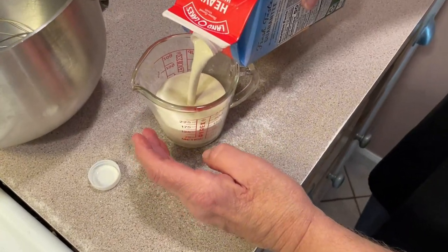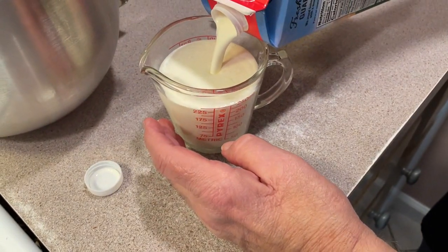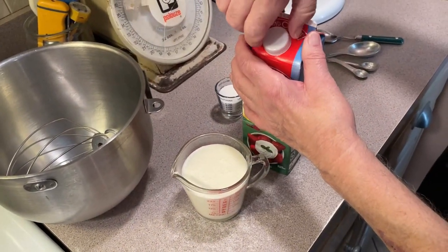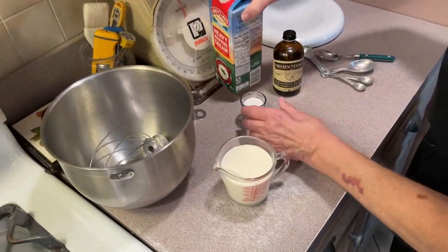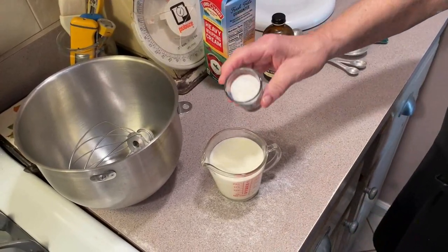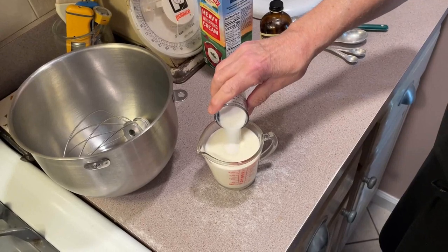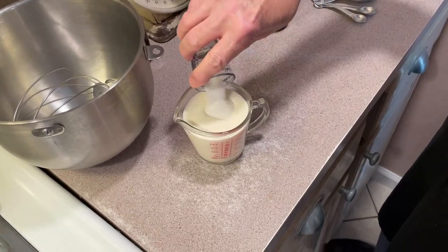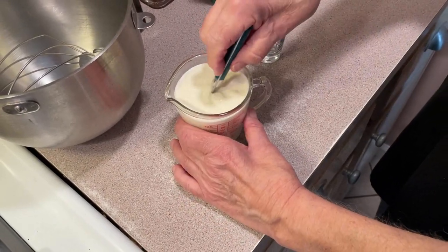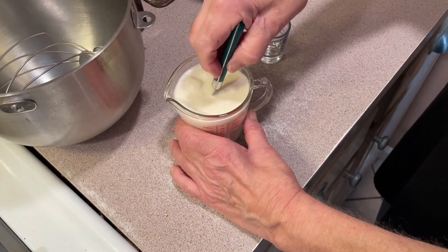We want a cup of cream. And let me tell you, a cup is enough to make a good pie and a lot of desserts. I'm putting two tablespoons of sugar — regular sugar. I'm not using powdered sugar because I don't like powdered sugar; it has cornstarch in it and I think it has an aftertaste.